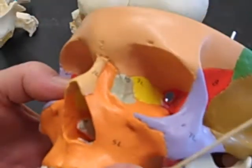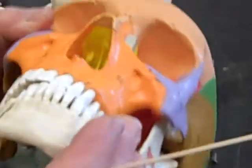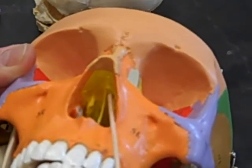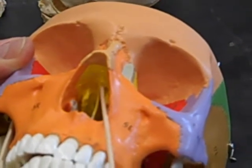We can see the ethmoid in one more place: if we look into the nasal cavities we can see the ethmoid. It sort of makes up the roof of the nasal chamber.